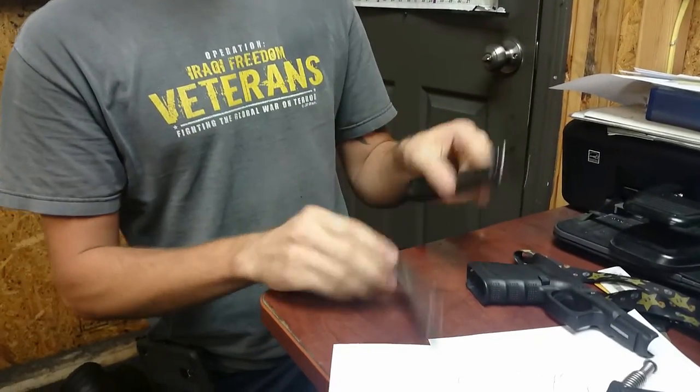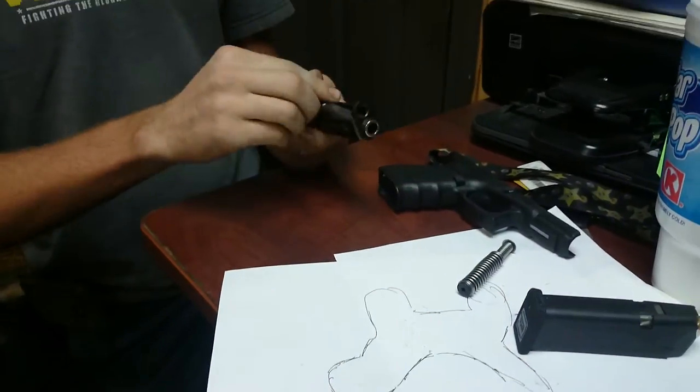Rip off your slide. Take out your recoil. Take out your barrel. Throw everything down, because it's a lot. You really don't give a shit.